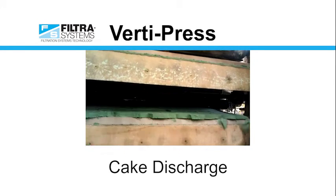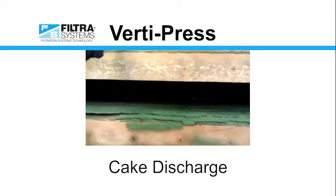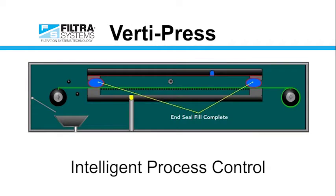Other dewatering technologies have limitations such as their cake height is fixed and they can't wash the filter cake efficiently. The VertiPress has eliminated those issues by using intelligent process control.